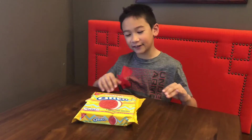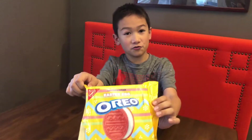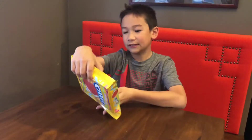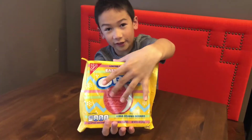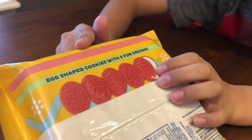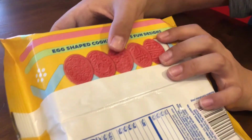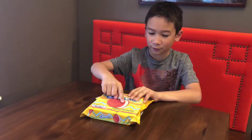Hey, what's going on guys, welcome back to the channel! Today we're going to be trying Easter Egg Oreos — that's really cool actually. On the back here, you can see it's not just one look; there are actually some different designs. You can see a little bunny and stuff. First of all, this looks really cool.